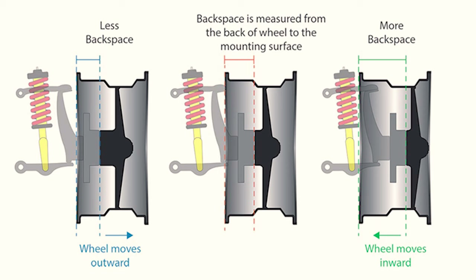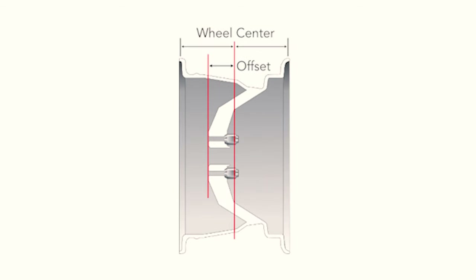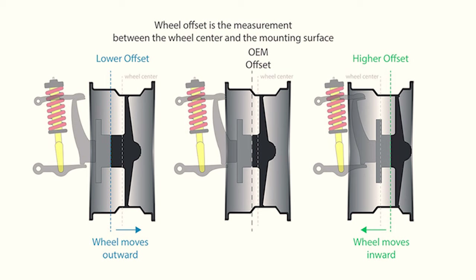Backspacing and offset will typically have a correlation. Both of these measurements are important because they help determine which wheels are compatible with certain vehicles and how they will look on the vehicle. The measure of offset on a vehicle comes in three categories: no offset, positive offset, and negative offset. Let's check out some of these types of wheels, and remember that offset is measured in millimeters.